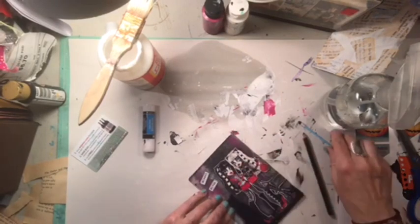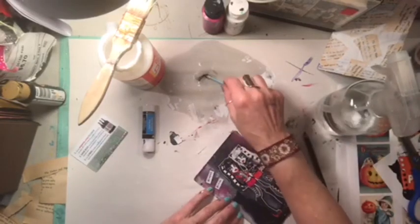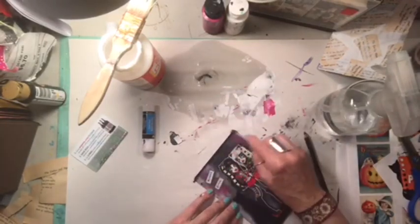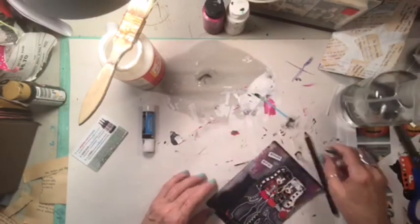So we've learned how to make umber paint - well, how to make brown paint. We've learned how to crumple paper and make marbly paper, which you probably already knew. And I made you a tag. So there you go.